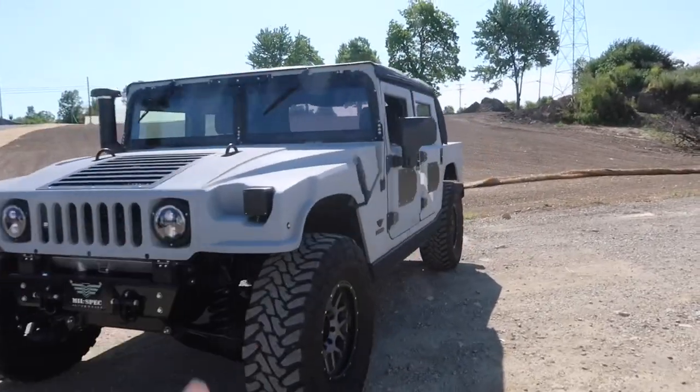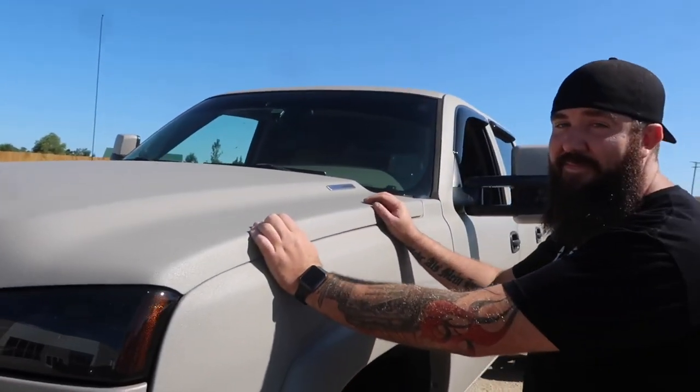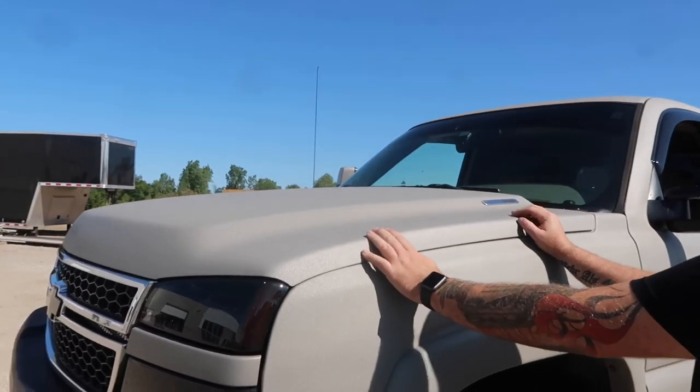It's a military Humvee. I was a Sergeant First Class in the United States Army and I've been out for about a year now, just doing my thing, enjoying life, loving being around diesel trucks and having a lot of fun. I think I may have done this like a year ago - I think it was our first video - but what made you actually bedline your Duramax?